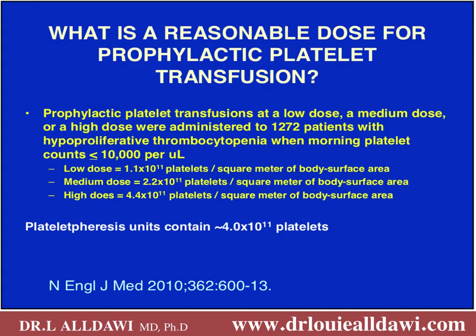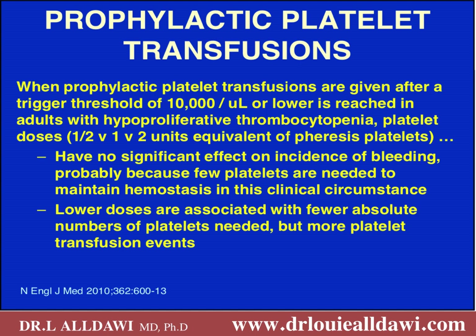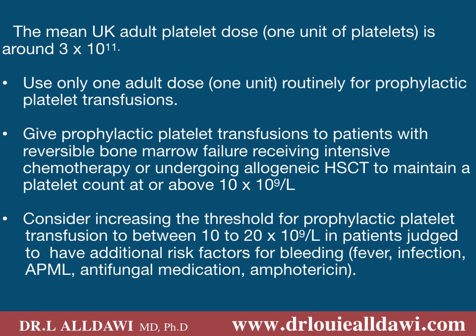What is a reasonable dose for prophylactic platelet transfusion? A study administered low, medium, or high doses to 1,272 patients with hypoproliferative thrombocytopenia when the platelet count dropped below 10,000. The results showed no significant effect on the incidence of bleeding. Lower doses were associated with fewer absolute numbers of platelets needed but more transfusion events. The conclusion is to use one unit of platelet transfusion for prophylactic purposes. One unit in the UK will be around 3 × 10¹¹.